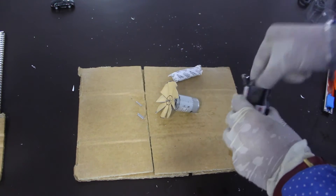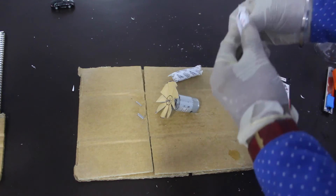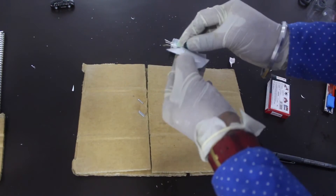Now we use a very powerful glue to mount the fan on the motor. The glue that we are using — this black solution — is a water sealant which gets very strong after it hardens up.